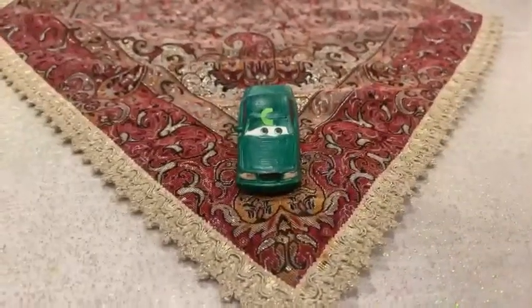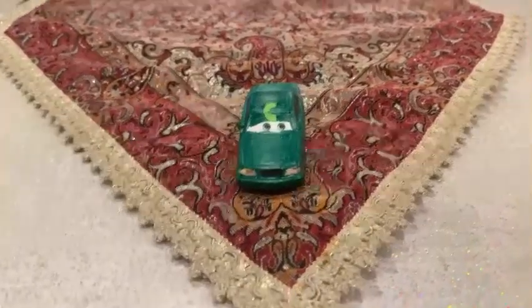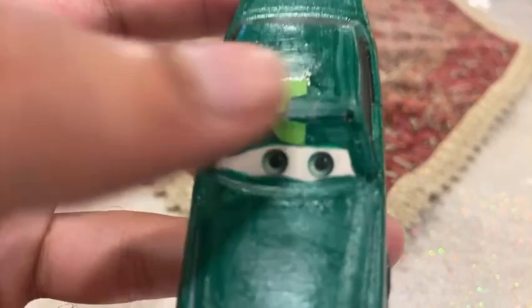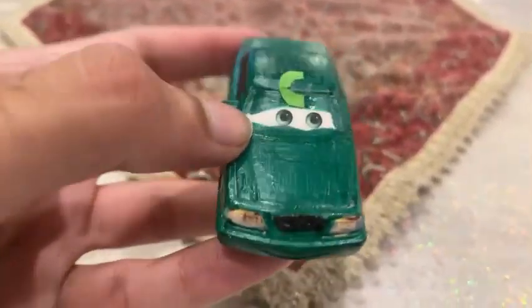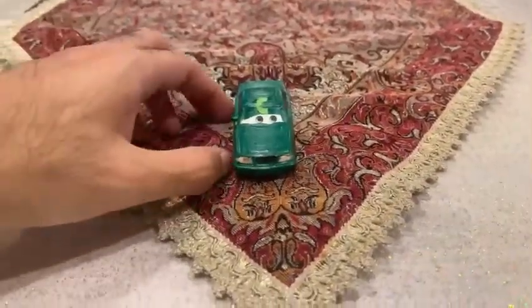I know how I made this Chick Hicks fan custom — I used Donna Pitts to make it a custom by painting it, covering the rust window, including the grill. I also changed the eye expression and made the 'C' out of a piece of paper. That is how I made this custom.